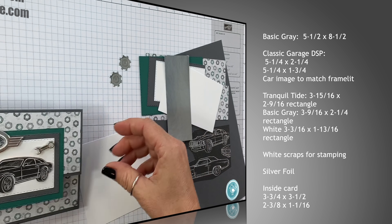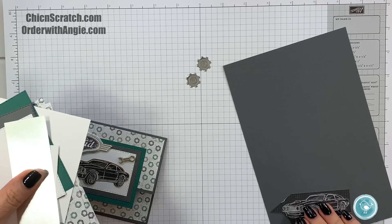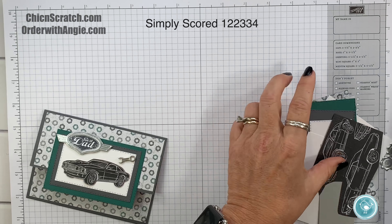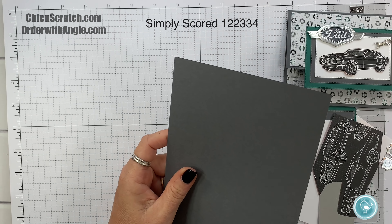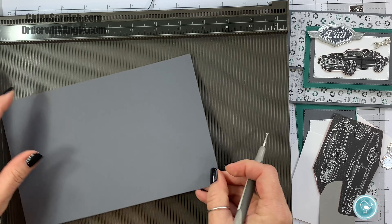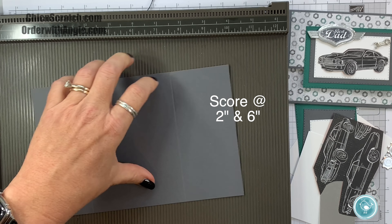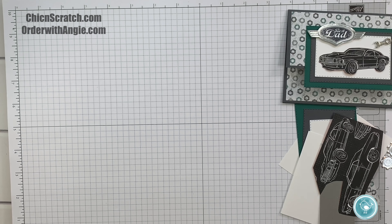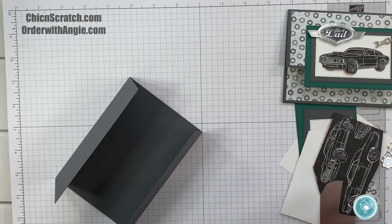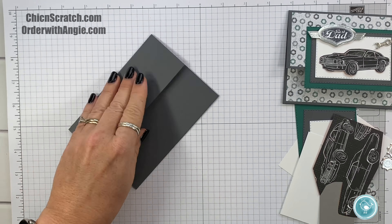Let me get the Simply Scored scoring tool and we'll start making this card. I'm going to place it on the Simply Scored scoring tool and score it at two and six, fold it on the score line, and take my bone folder.